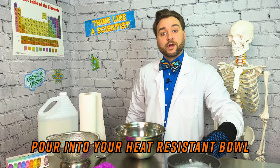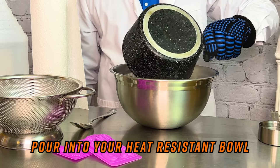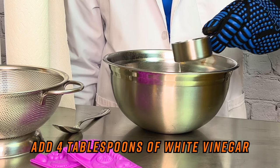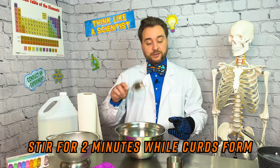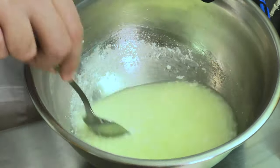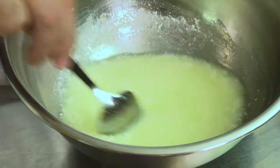Now that we've heated our milk, we're going to pour it into our heat-resistant bowl. We're going to add four tablespoons of vinegar — we're doubling our recipe, so we're going to use a half cup. Then use a spoon to stir the milk and vinegar together. Right away, the acid in the vinegar pulls out the milk protein casein monomers, which link together to form a chain of monomers — our polymer. This technique is also used to make cheese, substituting the vinegar for lemon juice, which is also an acid.